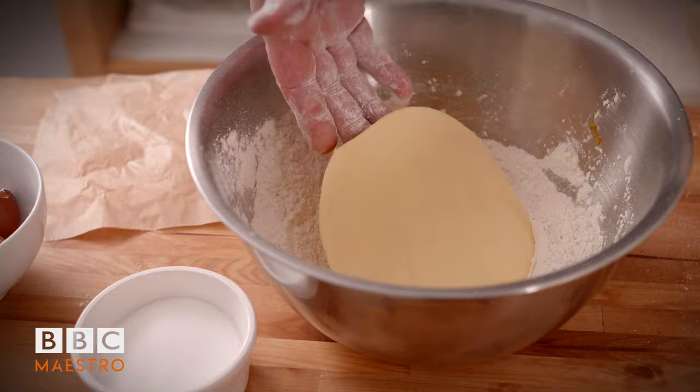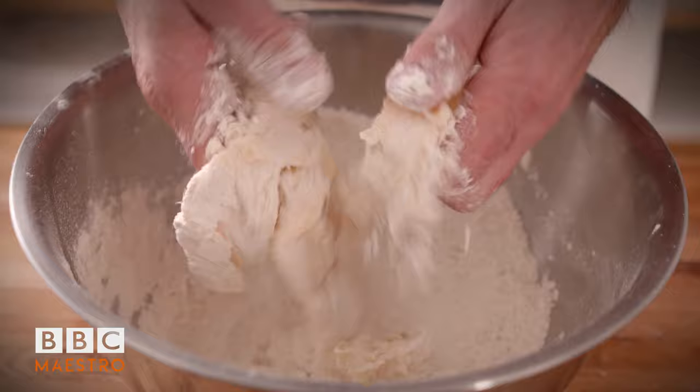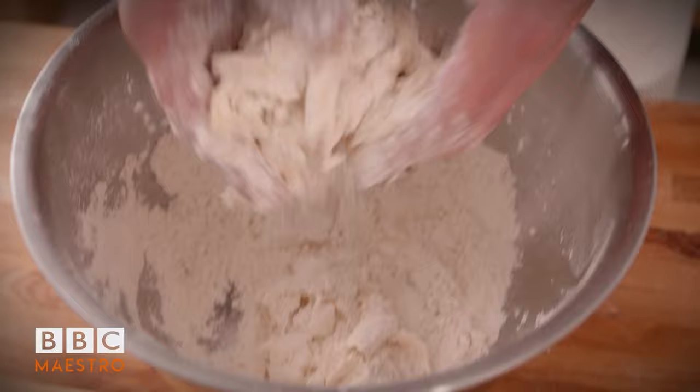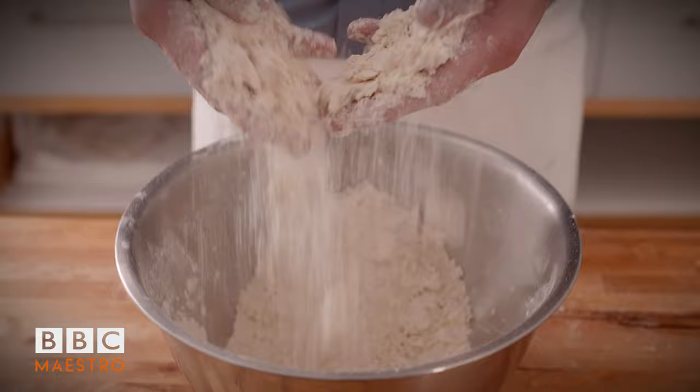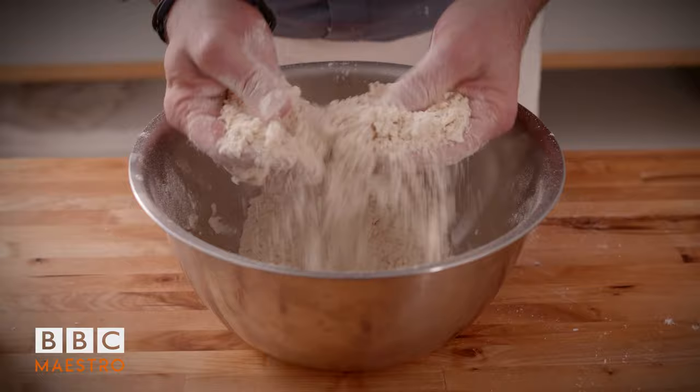Now we need to rub our butter into our flour. What I'm going to do is make it flaked - you break your butter like this, make sure it's covered in flour, put your hand underneath, and like a little pack of cards, you push it into the flour in little flakes. One of the things I find when I teach people how to make pastry, they always overdo it - they end up making the butter and flour into very fine breadcrumbs. Don't chase it; we don't faff. Little flakes of butter, that's perfect. Don't worry about little lumps of butter, that's absolutely fine.